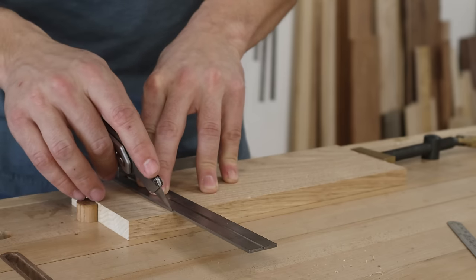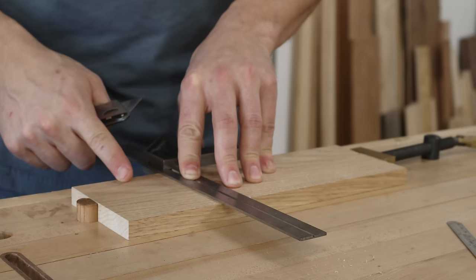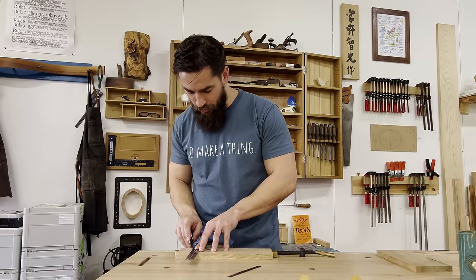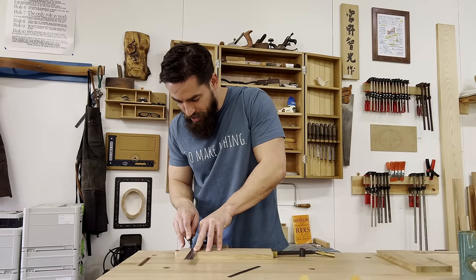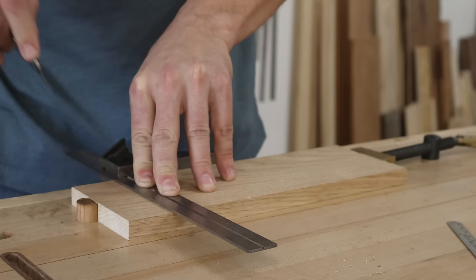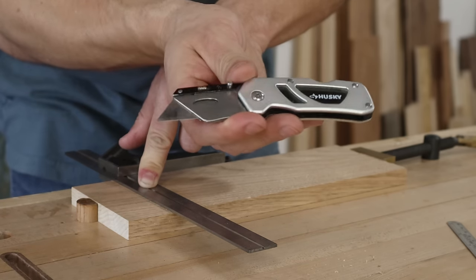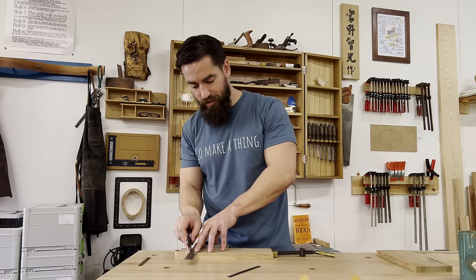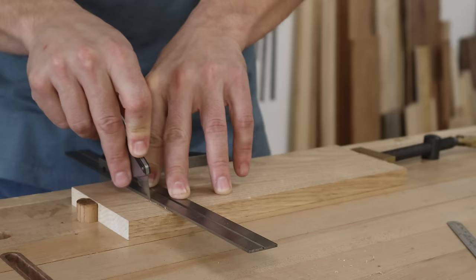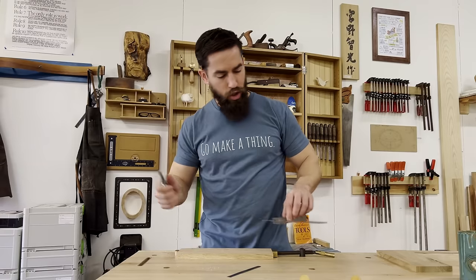The very first knife mark I made skewed away from my square — and that's not what we want at all. Even I make mistakes sometimes because I'm busy talking to camera instead of paying attention. This knife has a bevel on both sides, so when I cut I could be off my knife wall. I'm going to tilt it just a little bit to the right so that my bevel is actually riding the square, and take a few passes to establish a good strong knife wall.